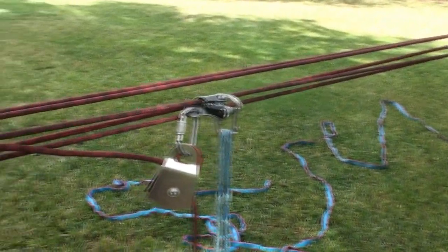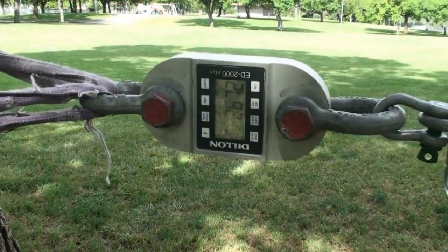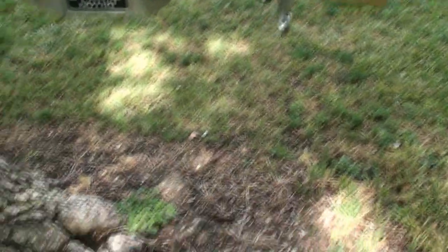Here's the Petzl ID, and as we can see, the max force I got is 2,672 — so just slightly higher than the Petzl Rig and the Petzl Grigri.